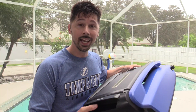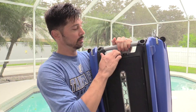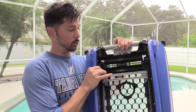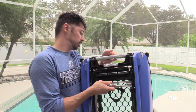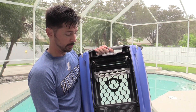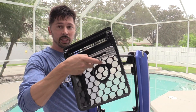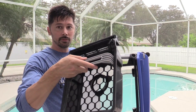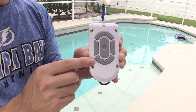It works for both chlorine and salt pools. Opening up the top right here, it has a wheel that will help collect all the leaves and debris into this basket. Let's go ahead and turn this off, and simply pull out this whole container with that wheel.